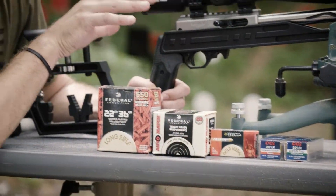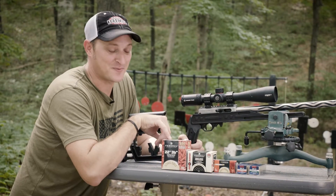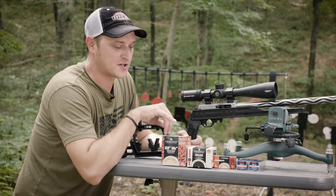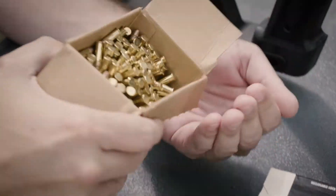There are a lot of different rimfire loads on the market. Let's talk about what separates the competition loads and the regular backyard plinking loads. In front of me are some plinking loads — this is probably the most common plinking load on the market. These are high velocity 36 grain copper washed Federal ammunition, and this comes in a bulk pack. Usually your backyard plinking loads come in a bulk pack.